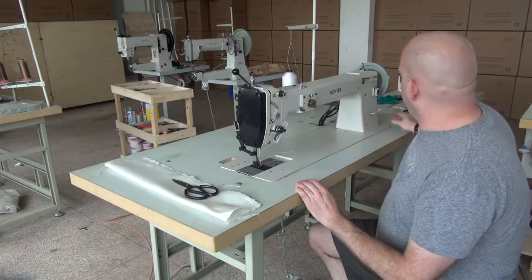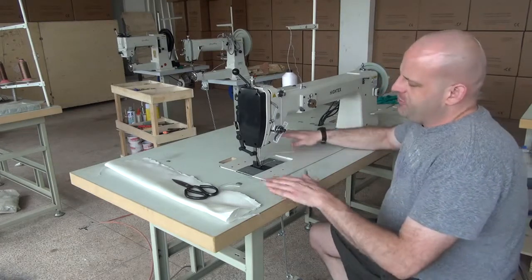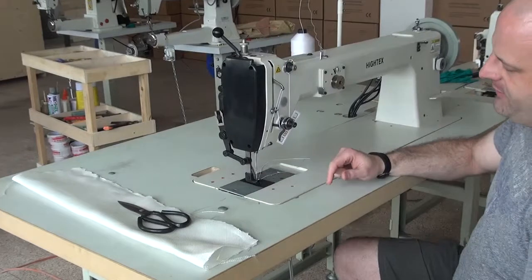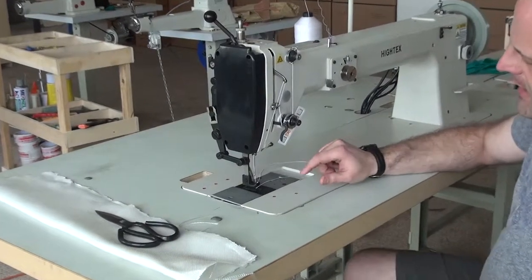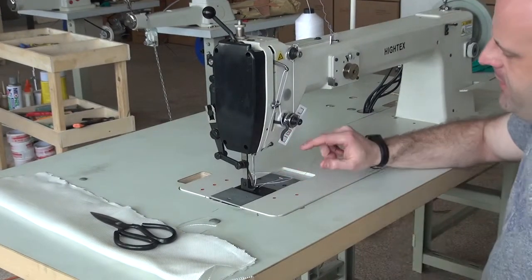It does feature fully adjustable stitch lengths and also has a fully operational reverse mechanism. This particular machine we have set up with a pneumatic presser foot lifter, so when I push down on the pedal, you can see that the presser foot lifter lifts up or down.